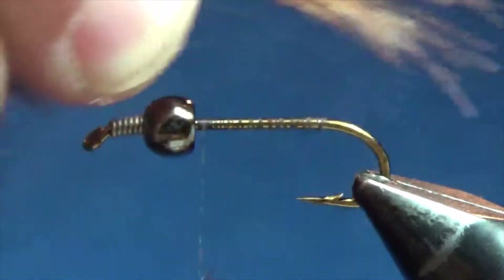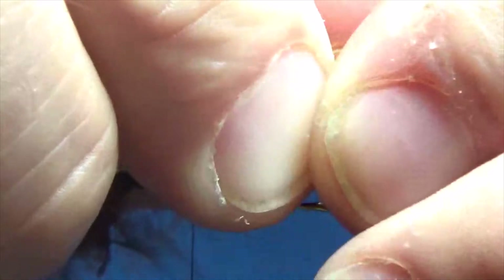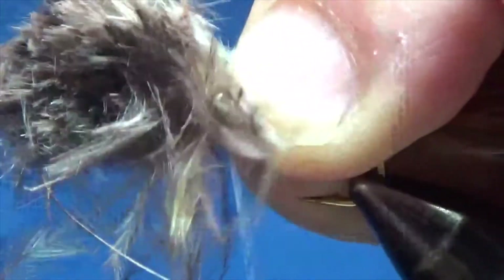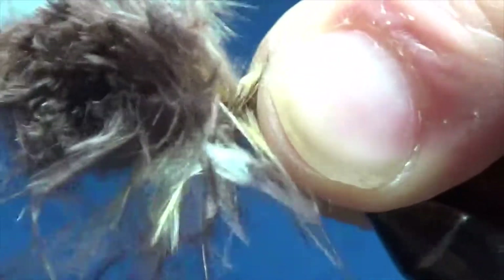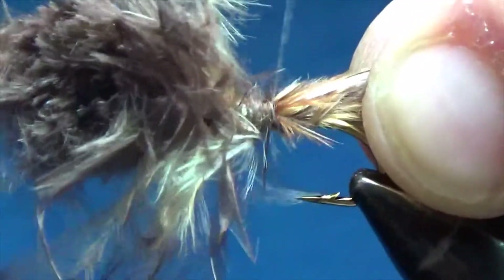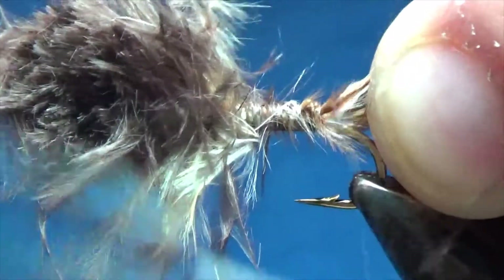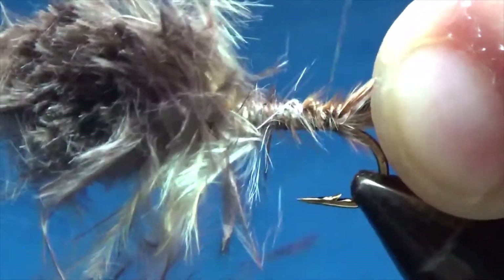And it's time for the marabou. This is the model boo — I've got a nice clump, measuring it there. I want it to be about the length of the hook shank when I put it in position. Hold it down nice and tight with my left thumb and forefinger, and tie it on with some nice tight thread wraps, working my way back to the bend. Hold on to the tail so that it doesn't slide around the hook.